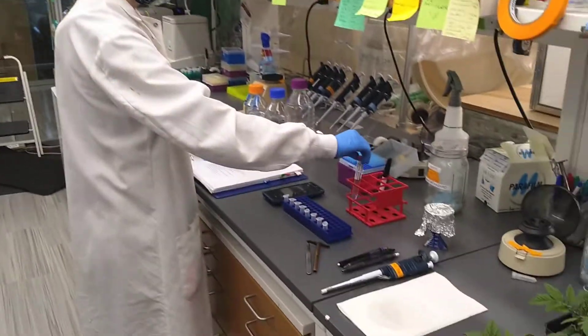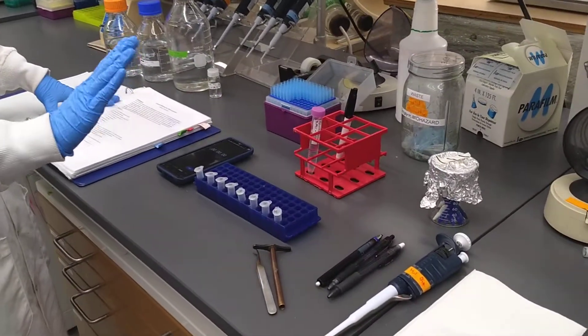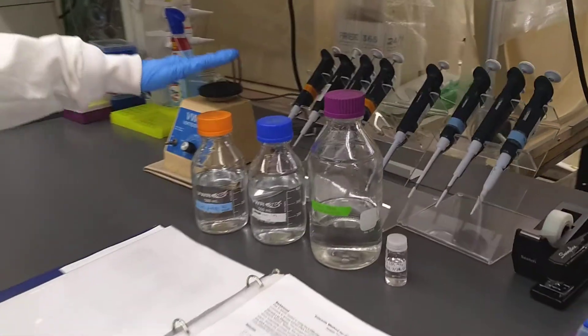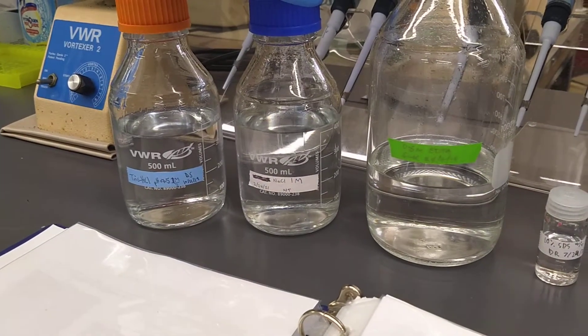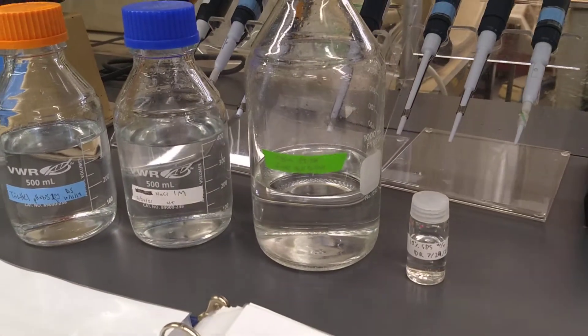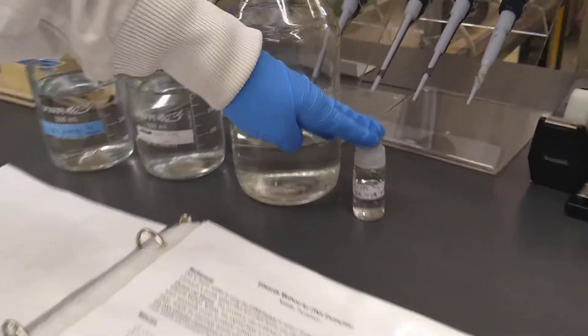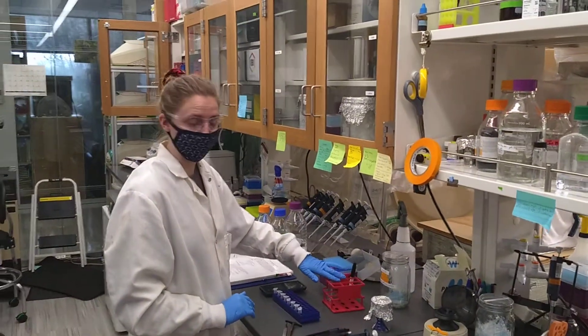I've already made up my buffer, but we recommend that you make up your Edwards extraction buffer fresh every time. It only needs four ingredients: a pH buffer, a salt to keep the ionic strength and the solution perfect, a chelating agent, and a surfactant. Every time you make this, you should make up this buffer fresh.